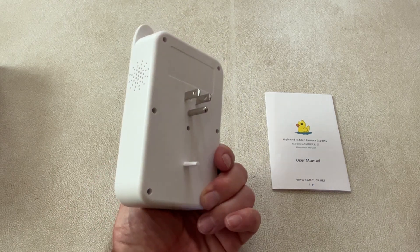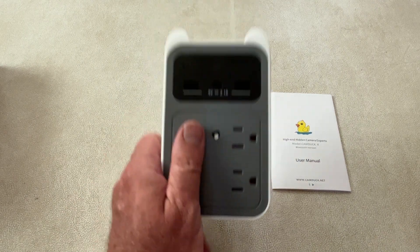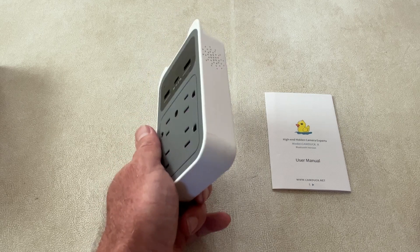Pretty simple: it's more or less plug it in, download the app, connect it to your Wi-Fi, and you're good to go. So I'm going to show you how to do that. Download the CamDuck app on your Android or iOS phone and let's configure it.